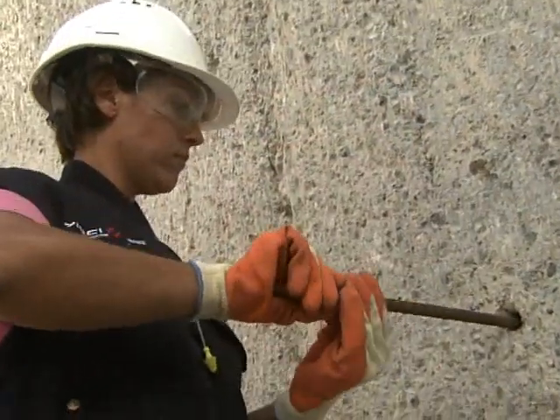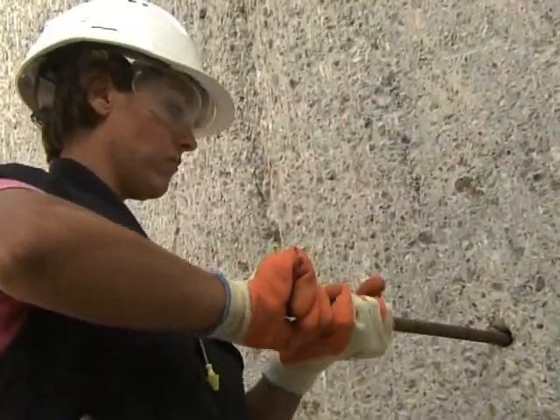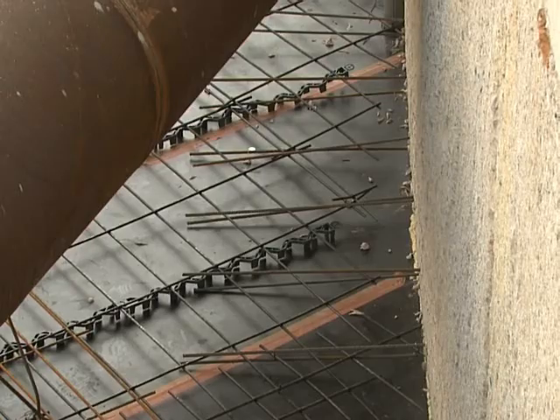Setting rebar cannot be improvised. It must support the mechanical link and must be fire resistant.